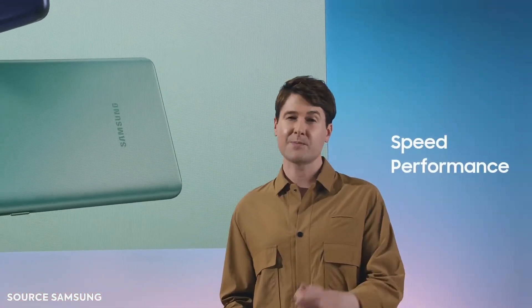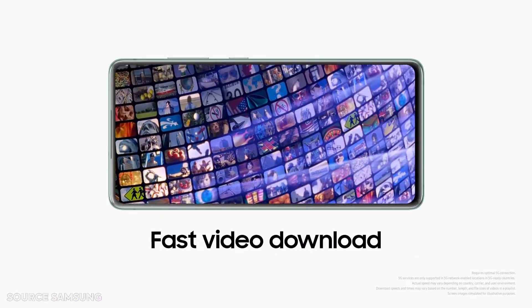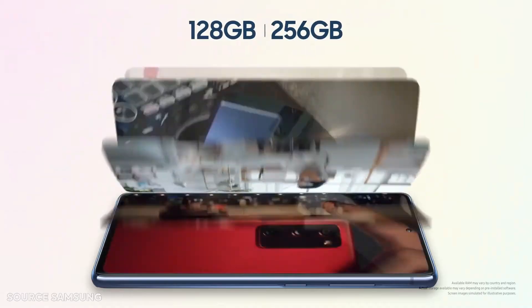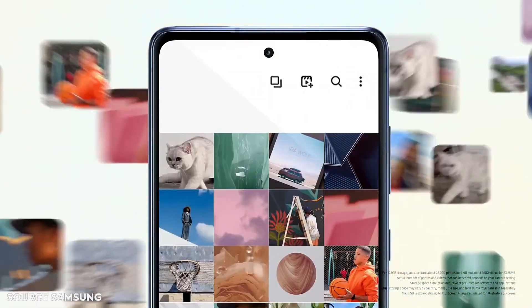The device runs Android 10 out of the box with three years of OS upgrades and Samsung's One UI 2.3. It comes with the Qualcomm Snapdragon 865 processor, coupled with either 6GB of RAM and 128GB of internal storage, or a variant with 8GB of RAM and 256GB of internal storage.